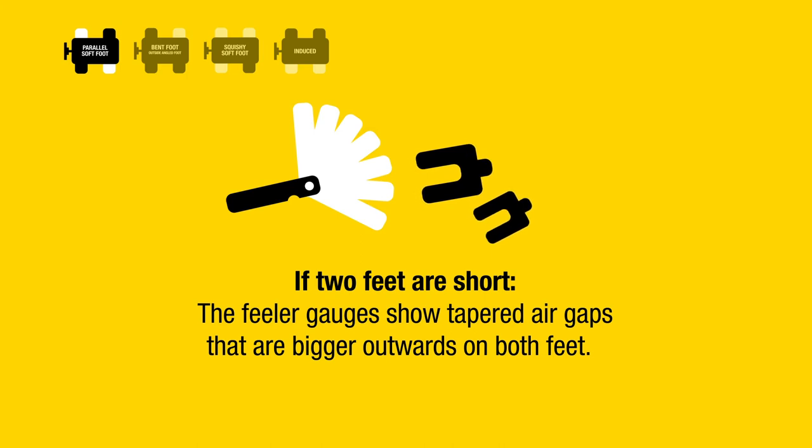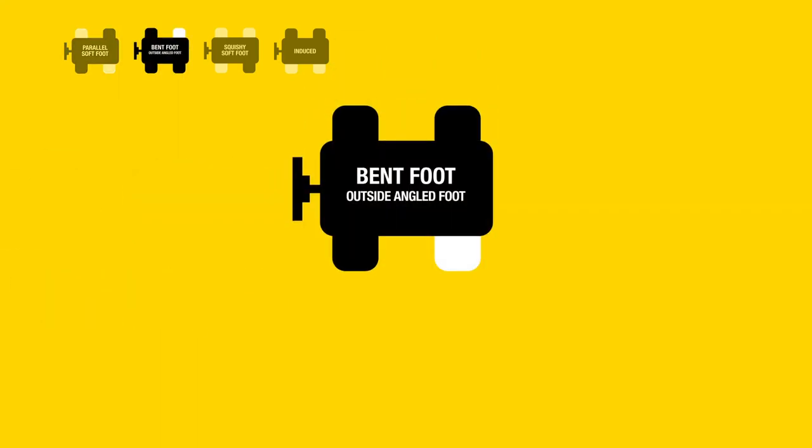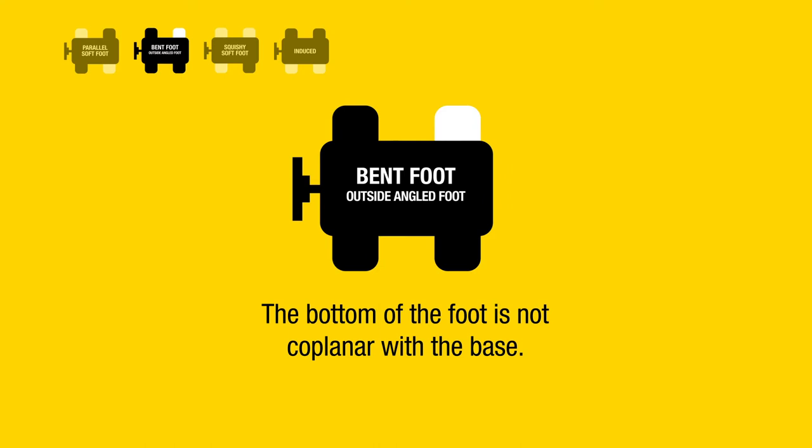If two feet are short, the feeler gauges show tapered air gaps that are bigger outwards on both feet. Shim both soft feet about 60 percent of the feeler gauge values. Bent foot — outside angled foot: the bottom of the foot is not coplanar with the base.